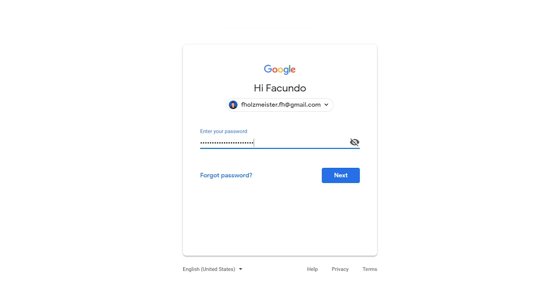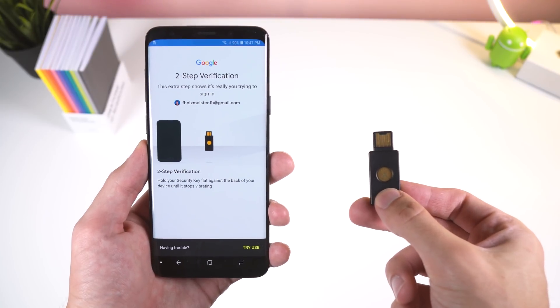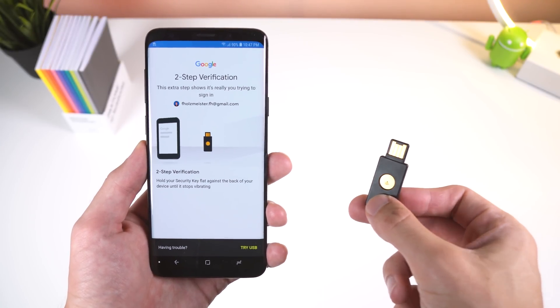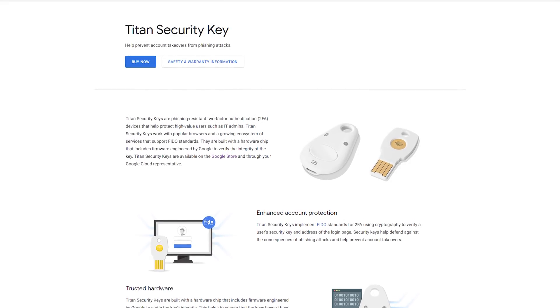Hey guys, Facundo here with Android Police. Ever wondered how secure your online accounts really are? Sure, you could have an extremely long password with various characters, numbers, and symbols, or even use some form of two-factor authentication to improve security, but even then a simple phishing attack could obtain enough information to hack into your account. So what would be a better alternative? Hardware security keys for universal two-factor authentication, otherwise known as U2F. And since Google just released their own security keys collectively called the Titan Security Key, I thought I'd explain what security keys are and if Google's version is worth buying.